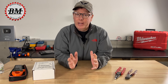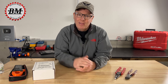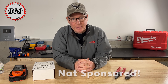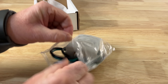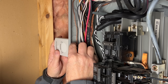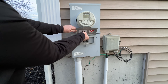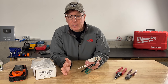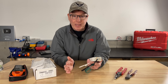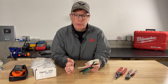Have you ever wondered if there was an easy way to know when power comes back on after a power outage? I have a device that promises to solve that problem and today we're going to put it to the test. This little device claims to notify you when utility power is restored, and in this video we're going to install it, wire it up, and run some tests to see if it actually works. Now just to be clear this is not a sponsored video. I bought this device on Amazon with my own money and if it works it could be a game changer for generator users like you and I.